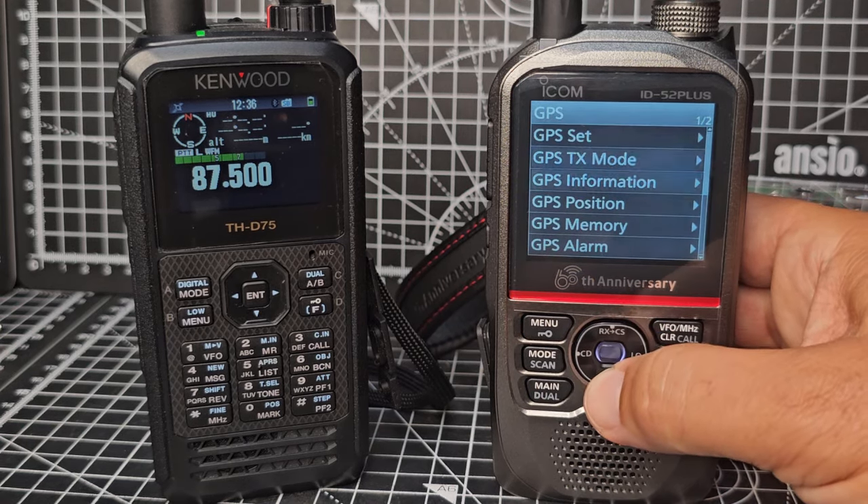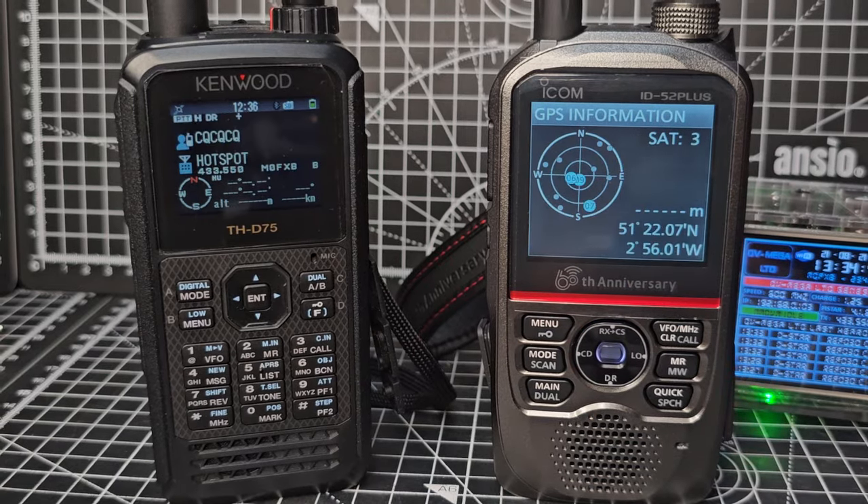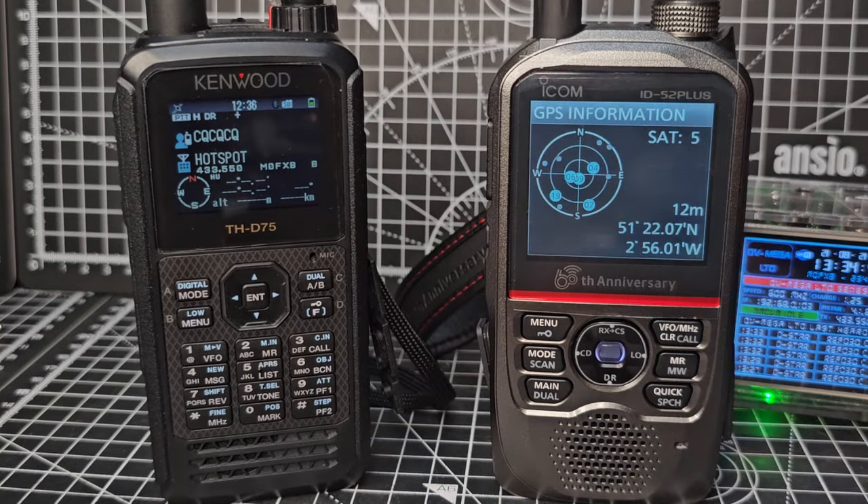They've both got GPS, Bluetooth, and SD cards. If we go Menu then GPS, when you've got a lock it will show up here — the satellites just popped into view, which is nice. I don't have a preference; they're both good, well-made sets.